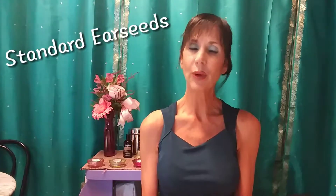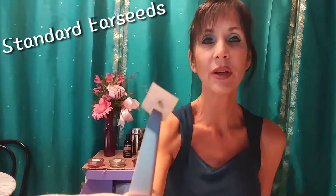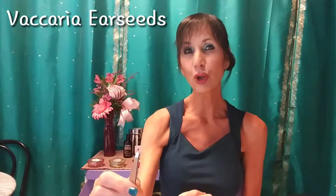I'm going to do a quick review of the standard ear seeds. They come different ways, but the ones I have have a little paper tape and a small herb pellet that stimulates the point — like acupressure. This particular pellet is an herb that invigorates the blood. There are also gold and silver pellets — gold is more tonifying, silver is more sedating, so silver is great for pain.